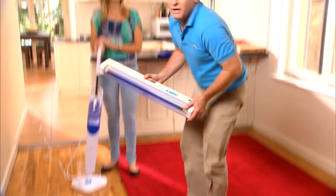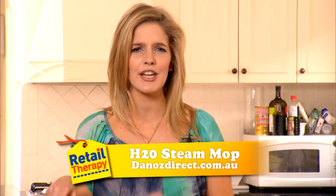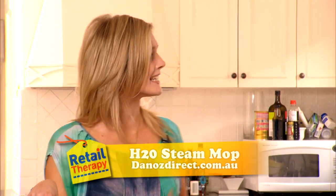Coming up, we're going to show you how you can try it for free for 30 days. Fantastic! Plus, your floors are so much cleaner and a whole lot healthier by being sanitised with the hot steam.